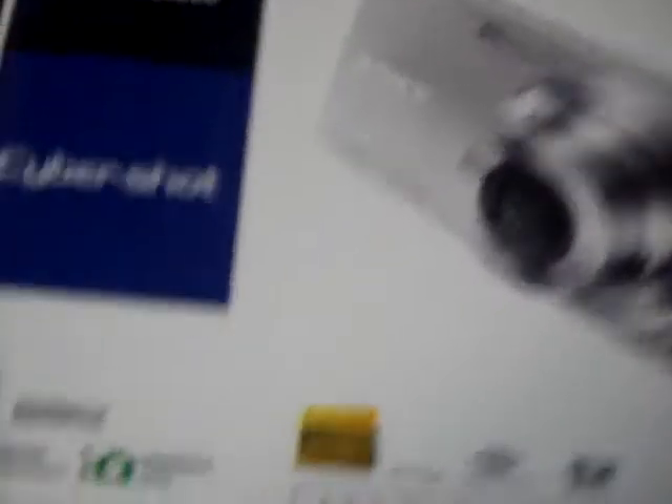I also got a Sony Cybershot in blue. It's 14.1 megapixels, and it's the DSC-W350. Here it is. It's really nice.